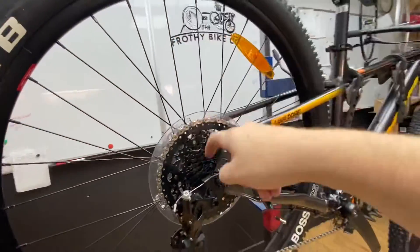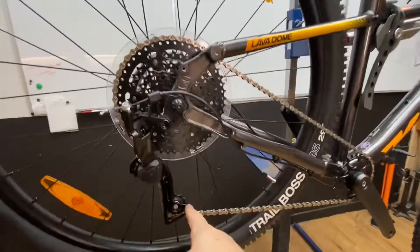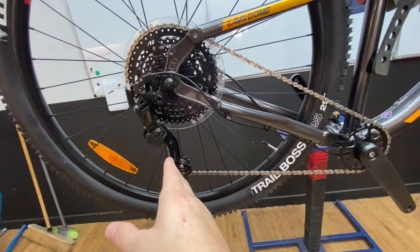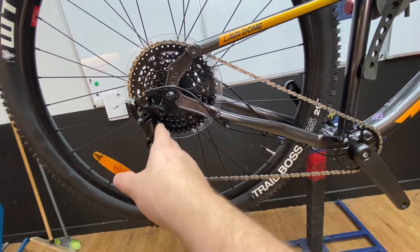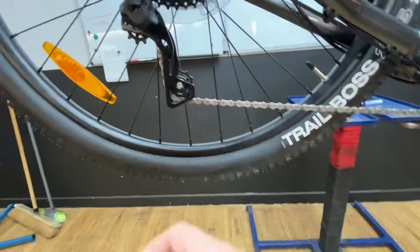9-speed rear cassette, 11 to 46. Clutch rear mech as well. MicroShift — not as reputable as Shimano. I've only been selling these for a couple of years so I can't comment on longevity, but short term from what we've sold they've not had any issues coming back to us. Because they're a lesser known brand, they're not any worse off.